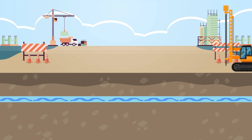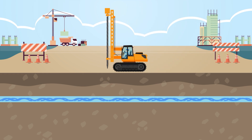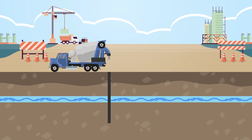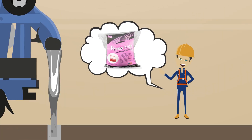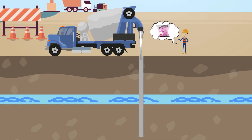Another common application for Hydrocizer is deep foundations and micropiling. Due to the depth, the piles are often placed below the water table. If the concrete is not dosed with Hydrocizer, the mix will try to separate and flow into the surrounding soil once it goes below the water table. Adding Hydrocizer to the mix prevents this from happening, resulting in a much stronger and stabler foundation.